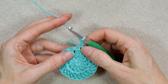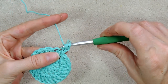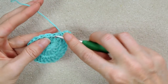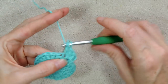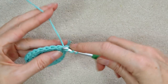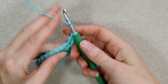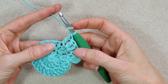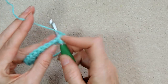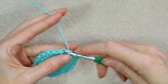Chain two, and instead of going into the same stitch, make two double crochets into the next stitch, then one double crochet into the next, then an increase of two double crochets into the next — alternating a pair of double crochets and then one all by itself all the way around. At the end of this round we'll have an extra 12 stitches, so we'll be up to 36. Keep going and I'll meet you at the end of this round.